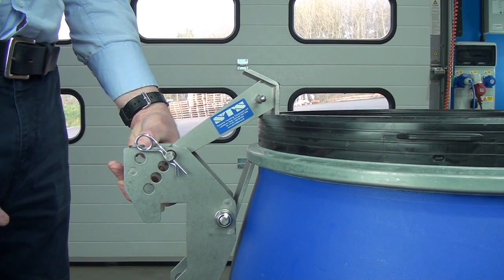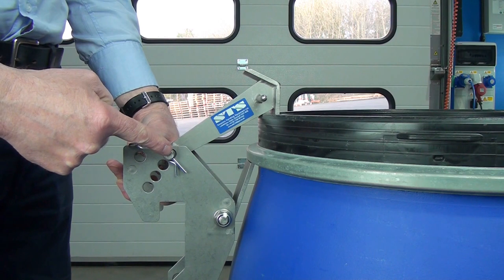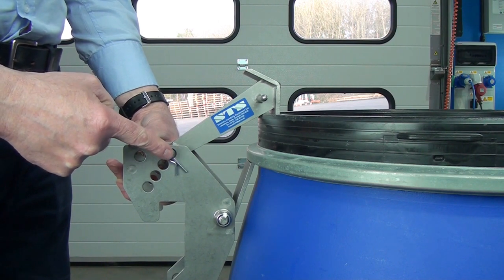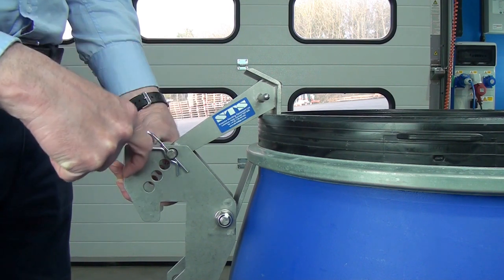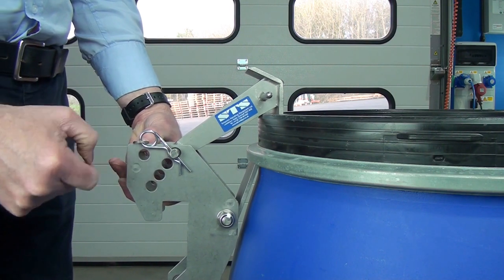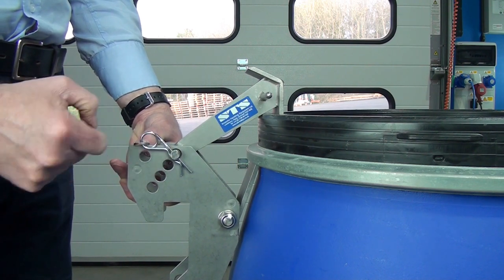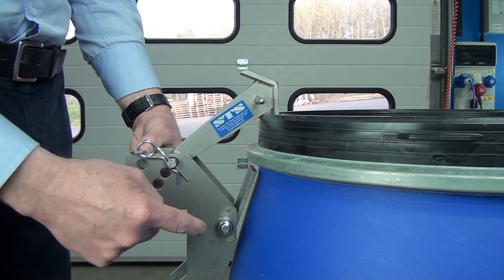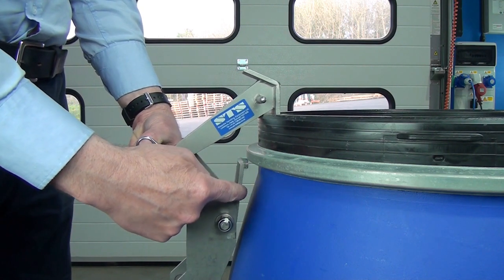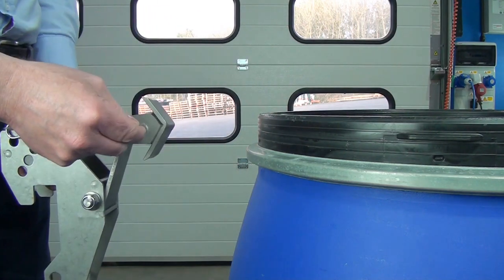We've now removed the catch from the depalletiser so you can have a closer look at it. This top hook assembly is retained by this pin. The pin can be taken out and fitted into this hole, this hole, or this hole, by moving it down these positions. For tight-edged steel, we'd put it here. For Mauser, it goes here — so it's very easy to change. We just slack it down, allow enough space for the toggle before we release and move back the unit.